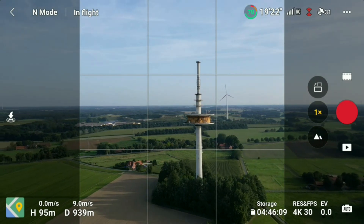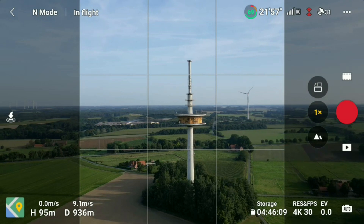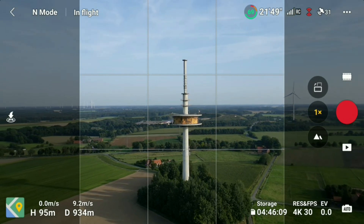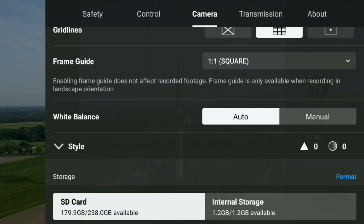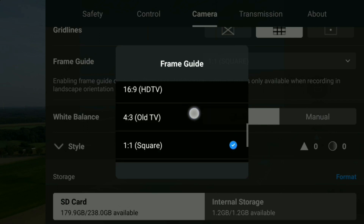Let's imagine we are recording a reel for Instagram. With the help of this new function, we can have a much better idea of what the future video will look like. It is important to know that this is only a guide — the drone will still continue to record in the format you originally selected in the DJI Fly app. So there is no crop or any other change to the final format.